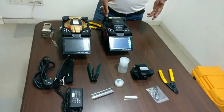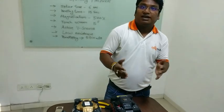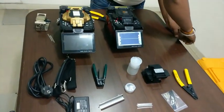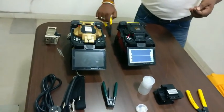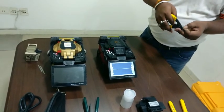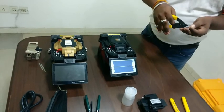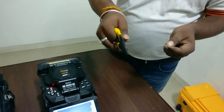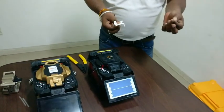Now, how to use the machine, how to start it, how to splice, and what are the features — I will show you. This is a fiber. I will strip it first. I have to strip it at one angle. This is the cladding part; I have to remove it.